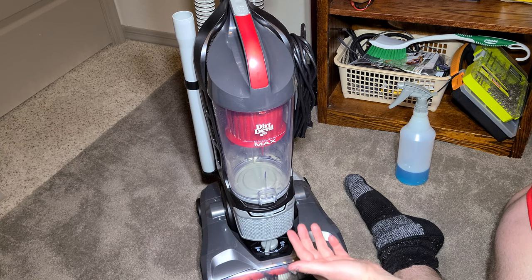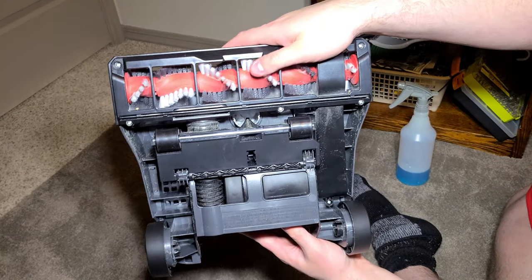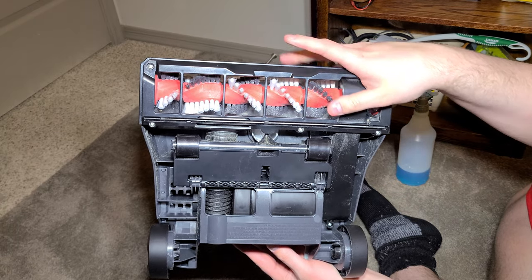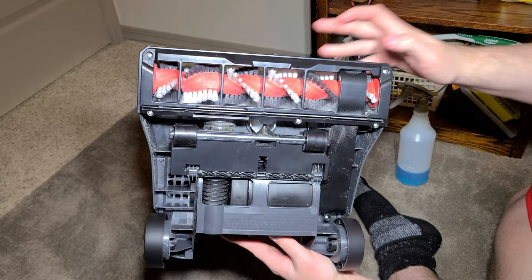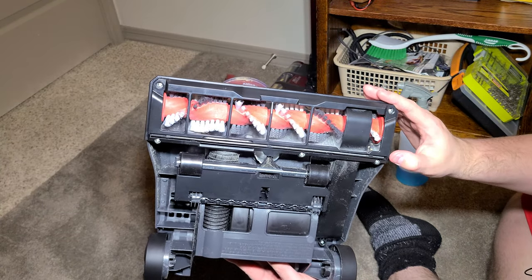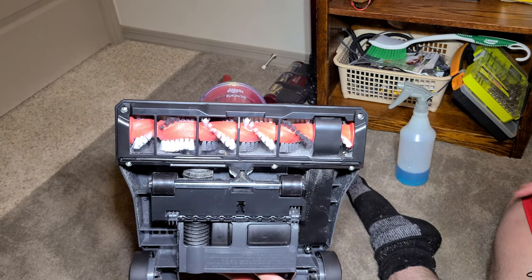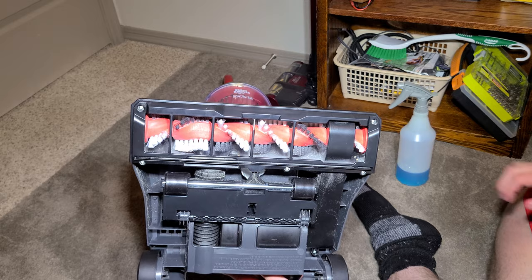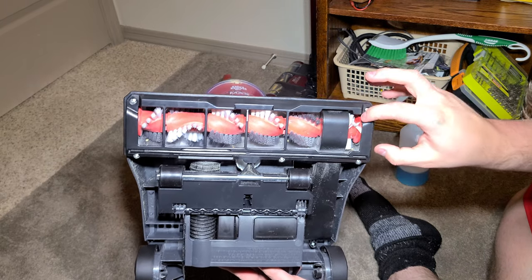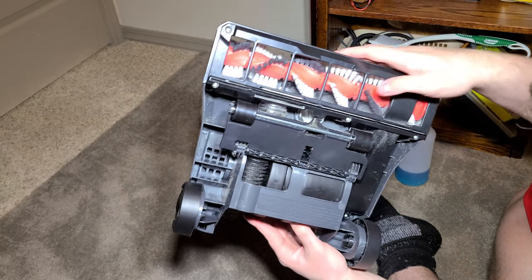The machine performs decently well. The brush roll — this is probably why it cleans well — it has these soft white bristles and then stiffer gray bristles. The soft ones are made to clean hard floors. It has this gasket right here, which allows the machine to pick up dirt off hard floors without scratching, which is unbelievably rare at this price.